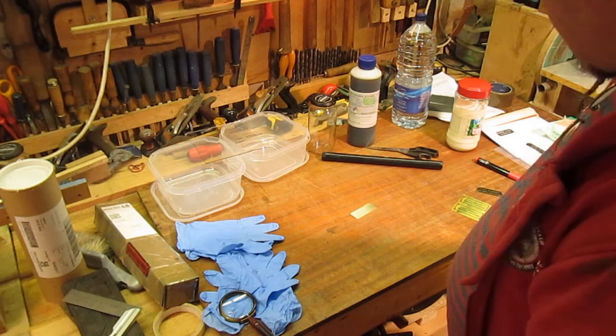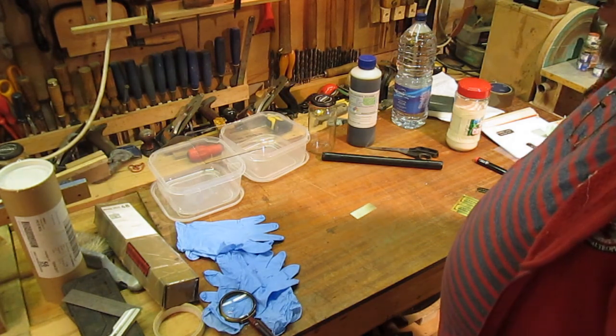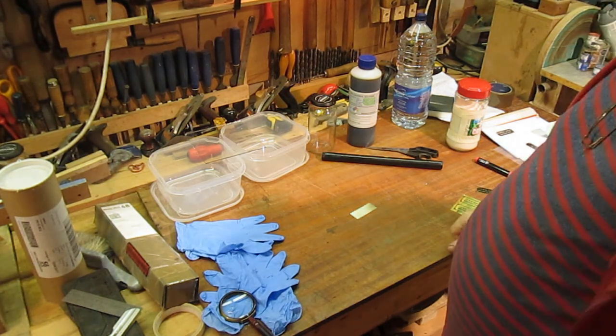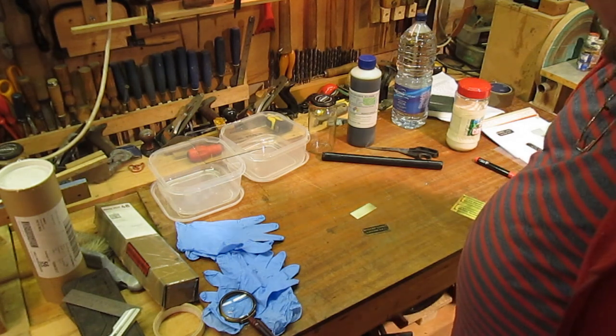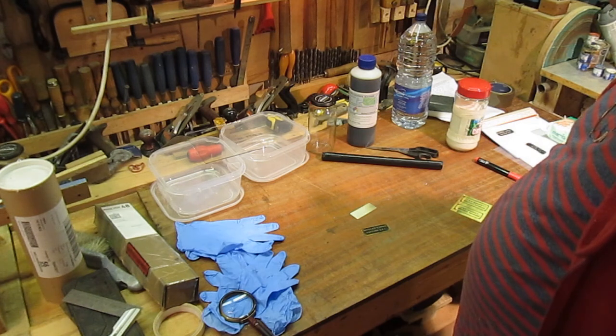Hello there. Alright, it's about time that I stopped putting off making these labels for my Atlas Drill.